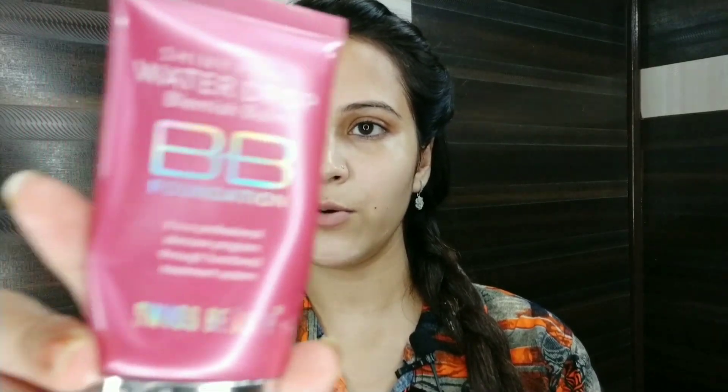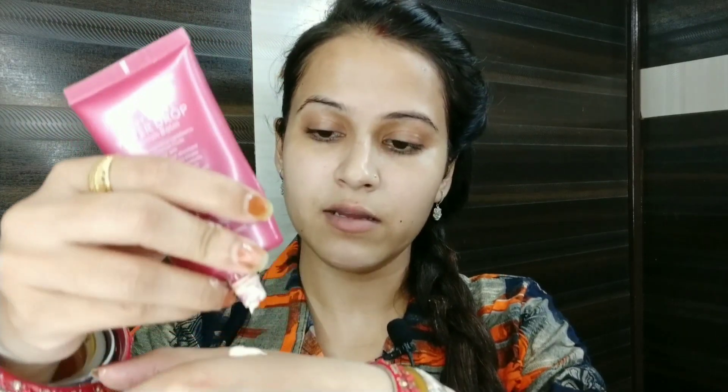So dear teenagers, you should never apply a foundation, concealer, or BB or CC cream heavily. I am showing you that the Swiss Beauty BB cream is very good — those who have used it will know. So I am going to apply it. The quantity is very little.